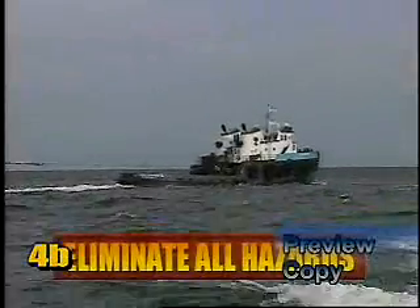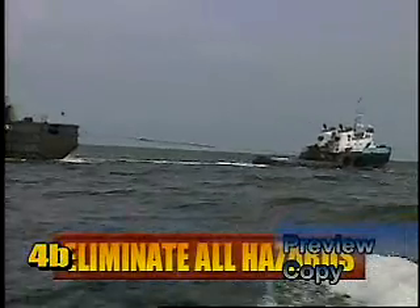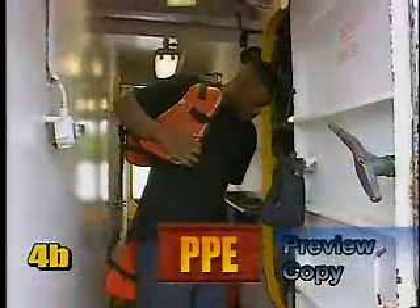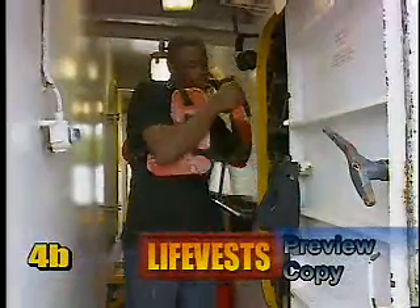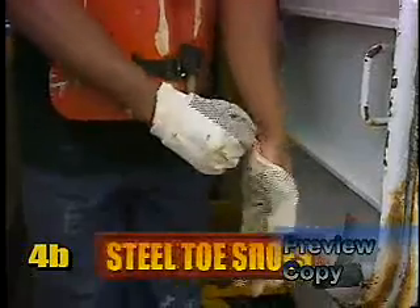For a safe work environment, all hazardous conditions should be eliminated by implementing a proactive strategy. The following topics are of greatest concern and emphasis should be placed accordingly. Begin by being sure to have personal protective gear on at all times, including life vest, hard hat, safety glasses, gloves, and steel toe shoes.